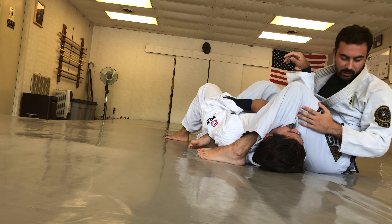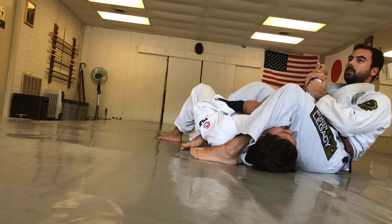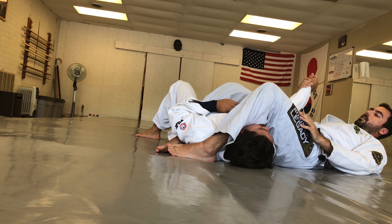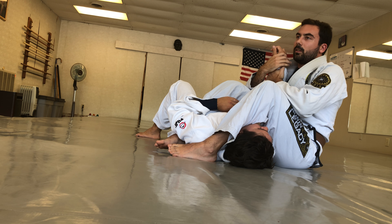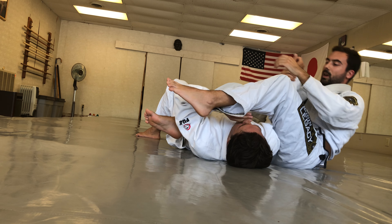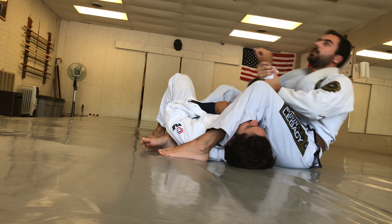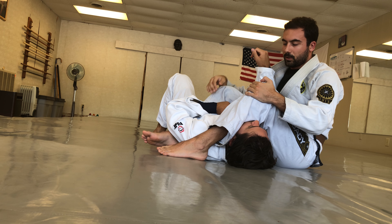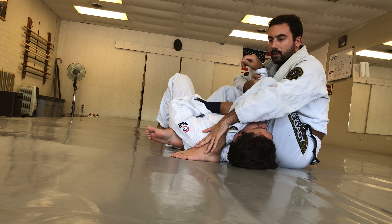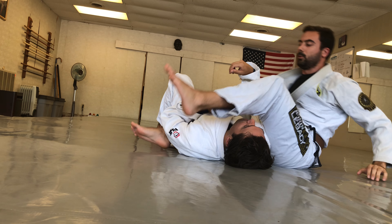When you're able to keep your hips low to the mat, you really don't need to come all the way back to finish the armbar — this is where it begins to be tight. It's very important not to get in the habit of leaning back, for two reasons. One is safety for your partner, so you don't yank their arm as you finish the technique. The other is that you can maintain weight on your legs so that they don't come up with you when you roll back.